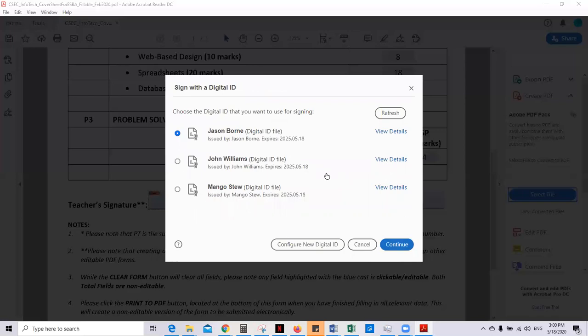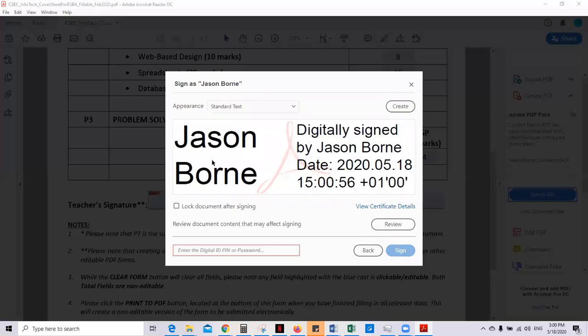Now you're going to select the one digital ID. You will have only one in your list, but I've had several that I use to illustrate this. So this is the one I just made. Select this and then continue. This is what your digital signature looks like — this is accepted by CXC.